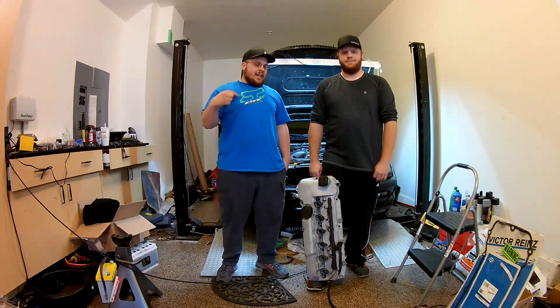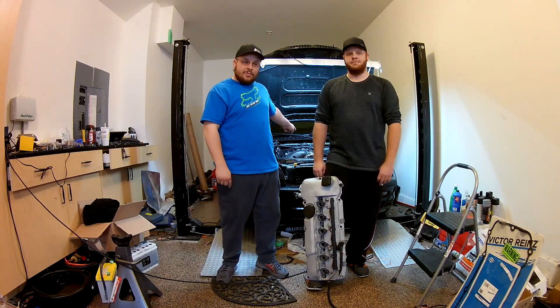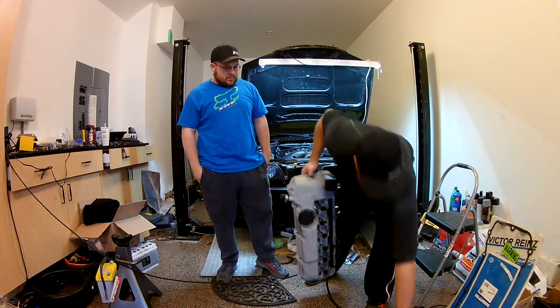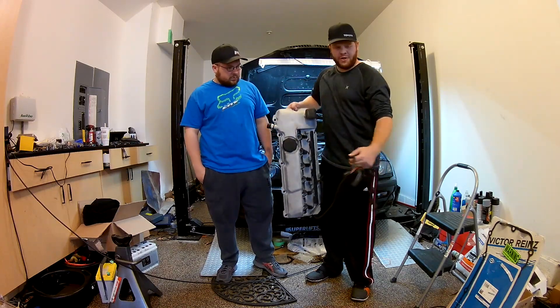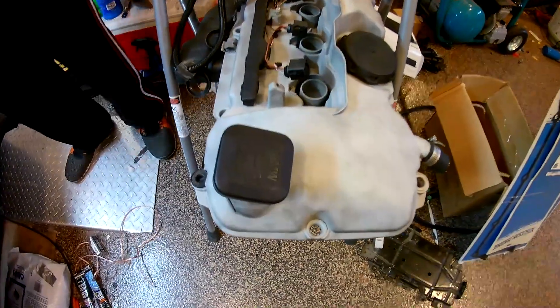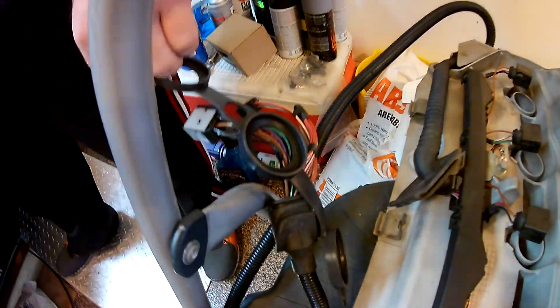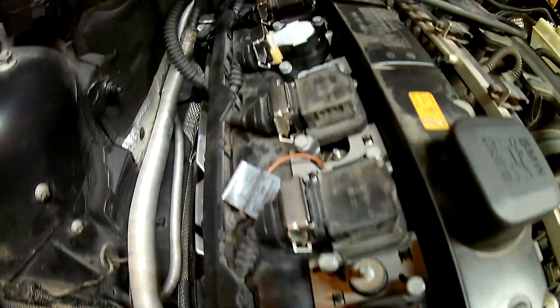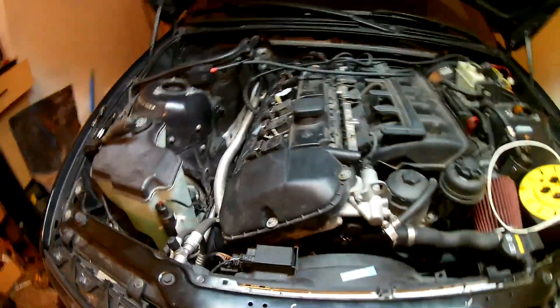This is Derek and Blake from the DB Garage. Today we're going to show you how to do an M56 valve cover on an M54 engine out of an E46 3 Series BMW. We're going to show different gaskets, miscellaneous things, the new coil pack conversion. We've already done some of the wiring, but we'll walk you through this stuff. Let's get started.